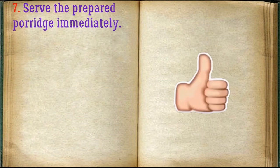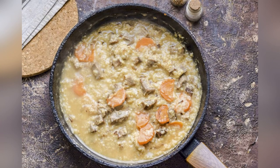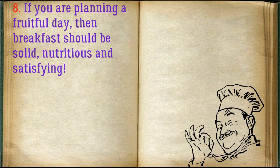Serve the prepared porridge immediately. If you are planning a fruitful day, then breakfast should be solid, nutritious, and satisfying.